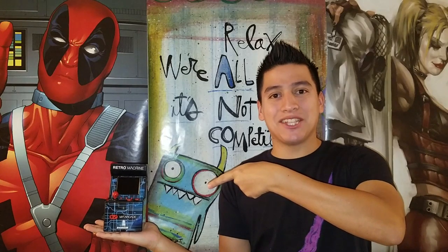Hi guys, this is Corsa from ReviewTech and today we're going to take a look at a retro arcade. Stay tuned!